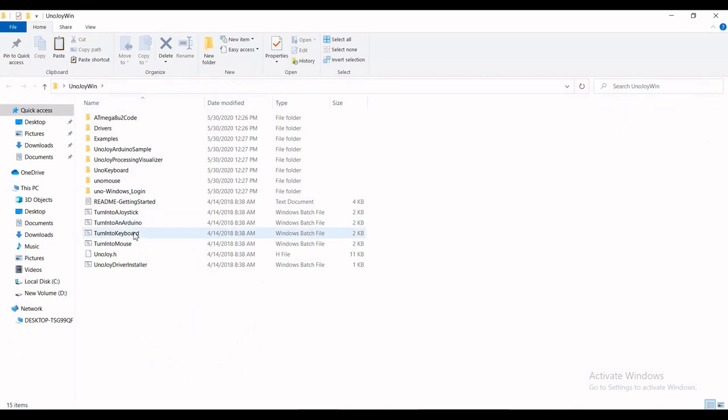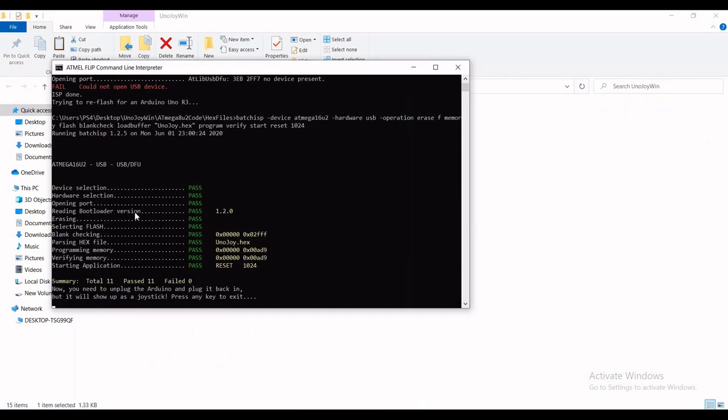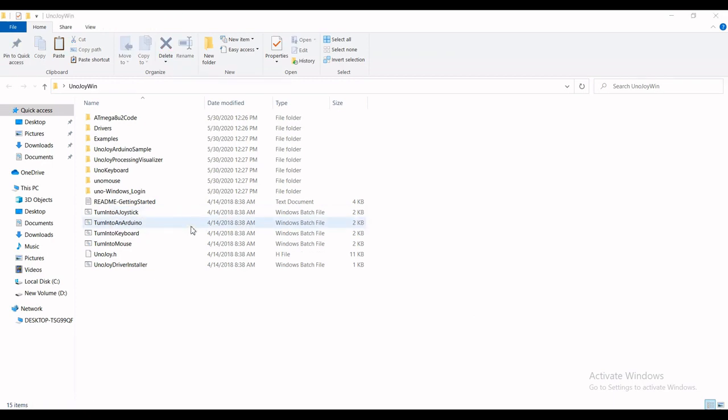Now you can run the script and turn it into a joystick. You can see the flashing is in progress — and now it's successfully flashed. Re-plug it and you can see the Arduino is recognized as a gamepad. That's it.